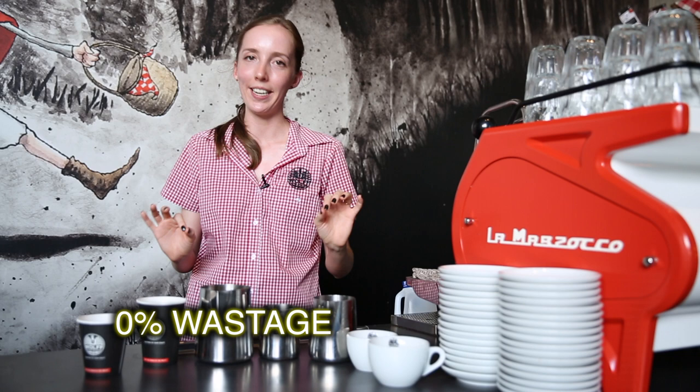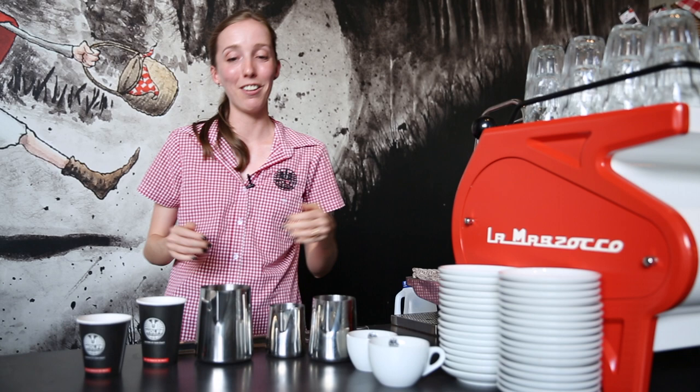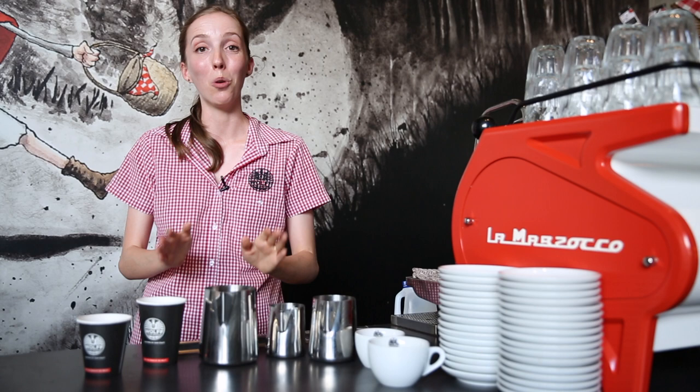The second part we're looking at today is JMS — the jug management system — and this is aimed at zero wastage in takeaways. If you're steaming your milk correctly and putting the right amount of milk in the right jug, there is no reason why you should have even a drop of milk left over. There is nothing more beautiful than pouring off your coffee and nothing coming out. It is a pet hate of mine when I see people steam a small cup in a large jug and pour half a litre of cow's milk down the drain. It's not efficient for you or for your store.